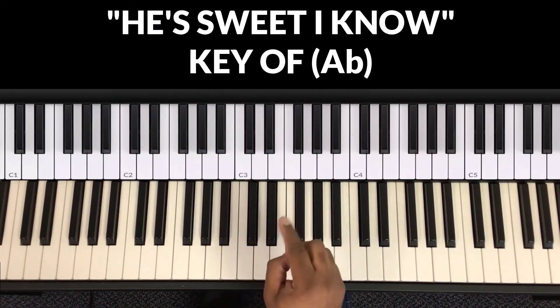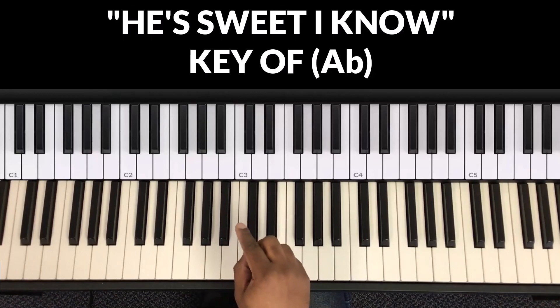That's the whole song. If you want the sheet music, look in the description and you can download the sheet music.